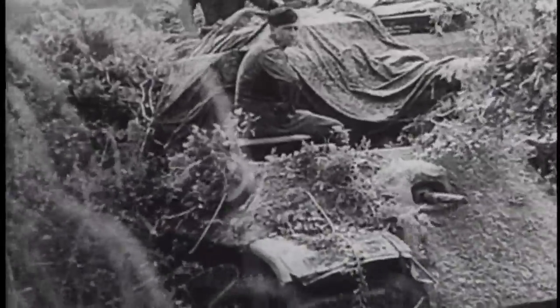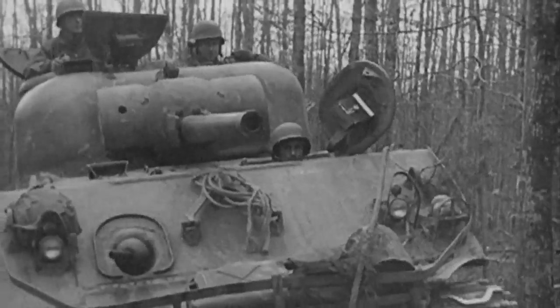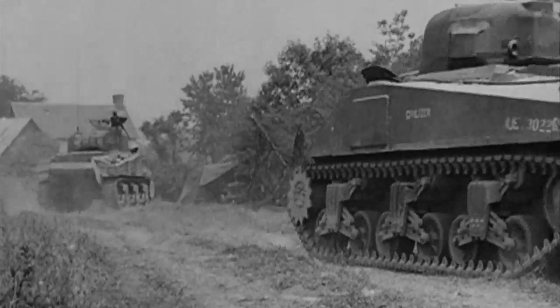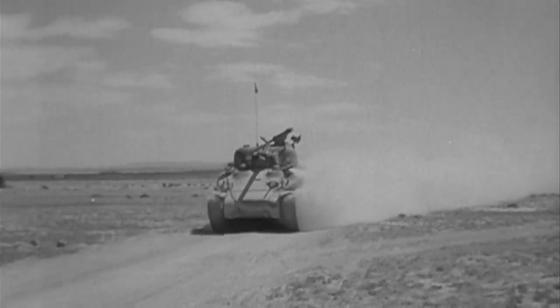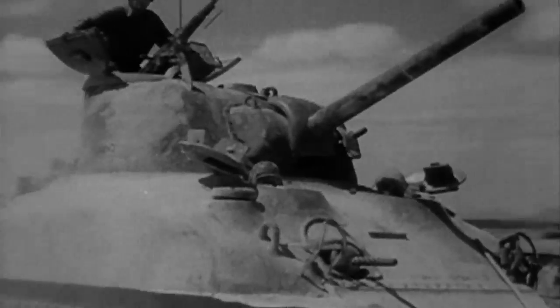Engaging the Germans' Tiger and Panther tanks required exceptional teamwork, with each member of the Sherman's crew working together to provide the gunner with critical targeting opportunities. The driver was located forward and below the level of the turret, attempting to keep as much of the vehicle concealed as possible and provide a stable and smooth ride so that the gunner would not be thrown off target.